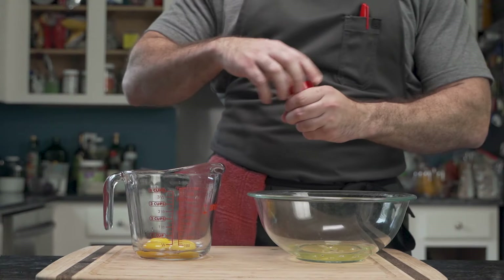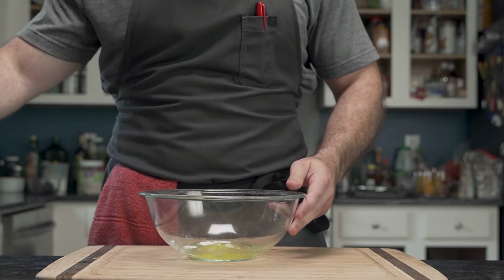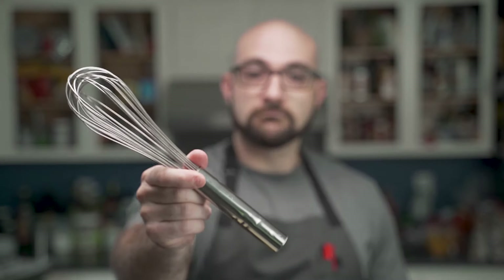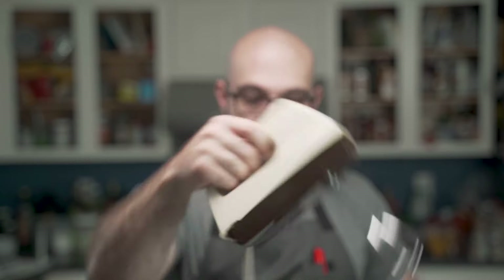Then he adds half a teaspoon of cream of tartar to the egg whites. The step that follows requires the whipping of either a stand mixer — called such because it can stand on its own — or the Whippinator, or you can use a hand whisk, but definitely not a baby whisk or a fork. He, however, will be using this 1970s hand mixer.